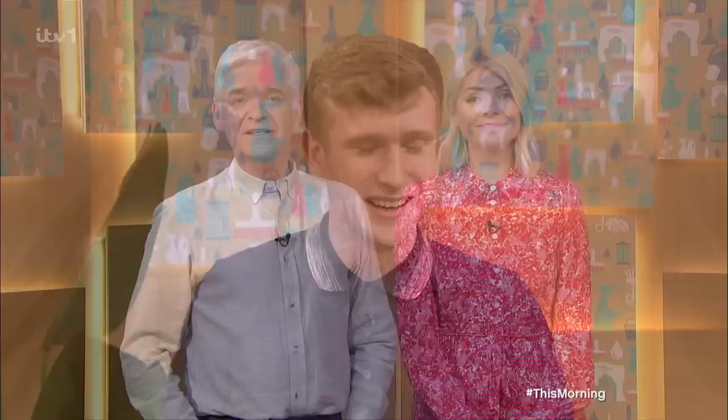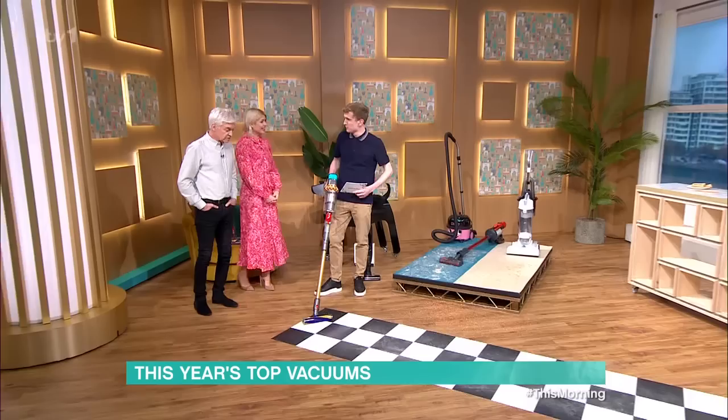If you win big, you might consider splashing out on a brand new vacuum cleaner. Which is lucky, because Matthew Locke is here to get you spring clean ready. He's lined up a pick of the best dustbusters around. Good morning. Good to see you. Great to be back.